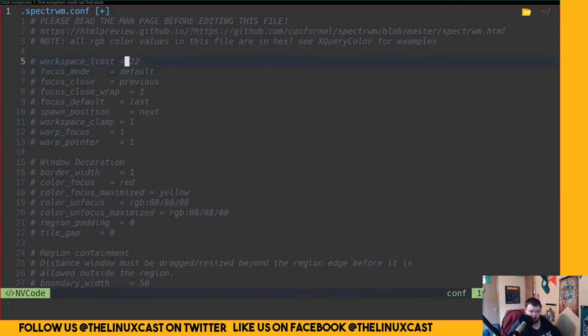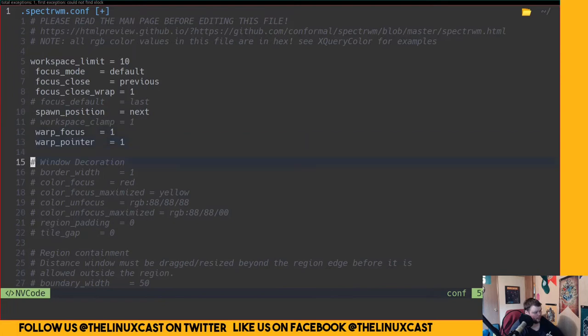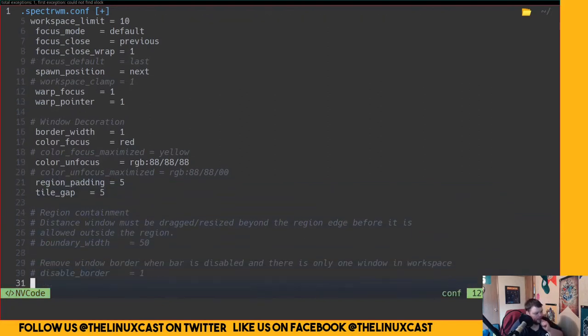Let's go through and customize SpecterWM so it actually works. I'm going to go to the home section, uncomment that, and change the font size to 10. I'll comment out some things, and uncomment spawn_position, warp_focus yes, and work yes. We'll uncomment a bunch of options here and also set the gaps — let's make those 5 and 5.